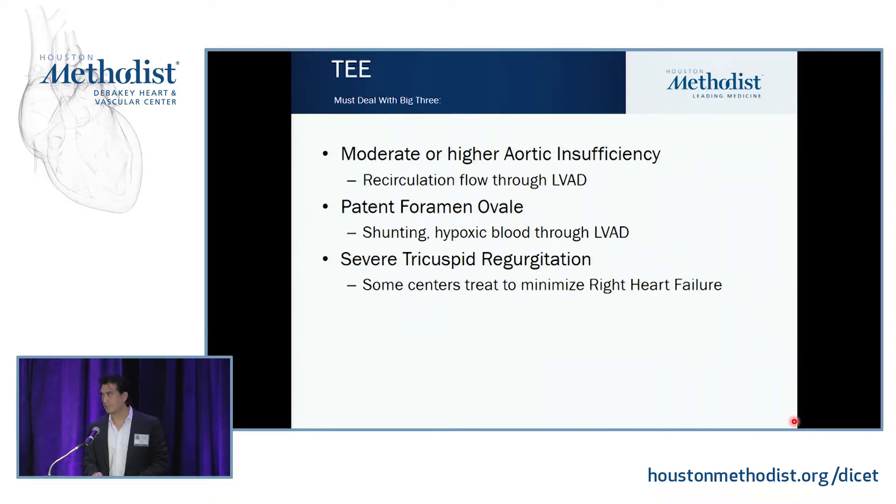If you have a PFO, you need to fix it. As Dr. Singh said, you're going to become hypoxic because you'll pull blood over from the right side and push it into your left system, and that unoxygenated blood will make your body hypoxic.